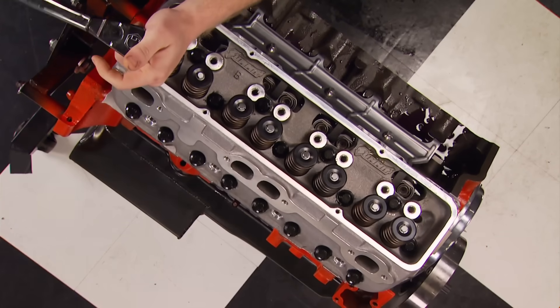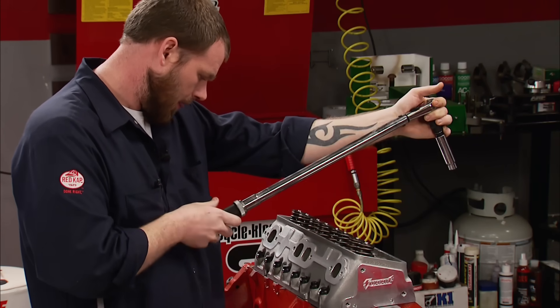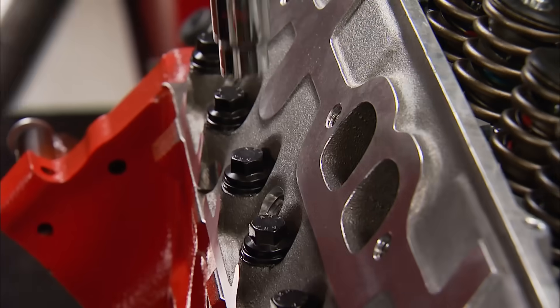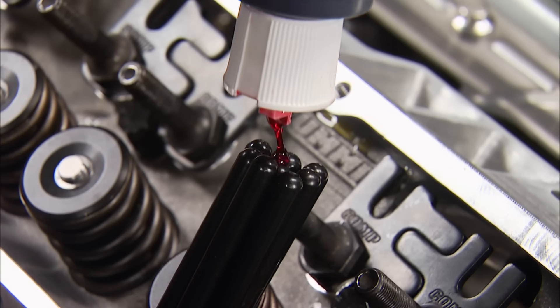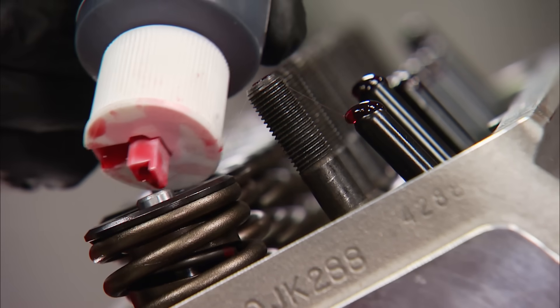Second is to torque them in sequence. We started at 45 foot-pounds, stepping up to 55, and then the final torque specs vary according to the engine. MLS head gaskets are designed to expand and contract so each one gets completely compressed. With the guide plates installed, a little assembly lube on both ends of the pushrods will keep them from galling during that critical moment of initial fire-up.